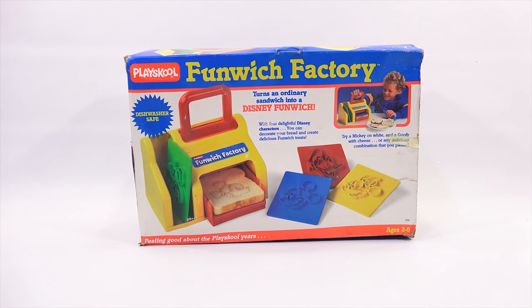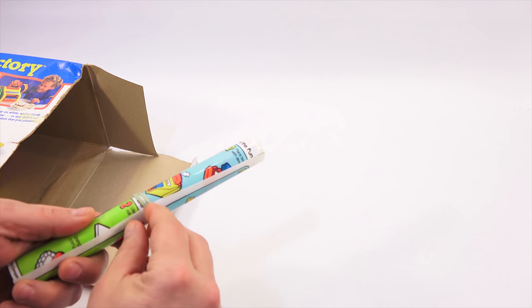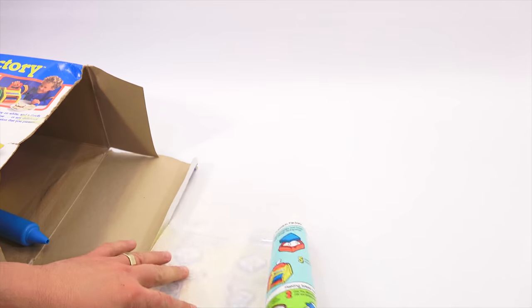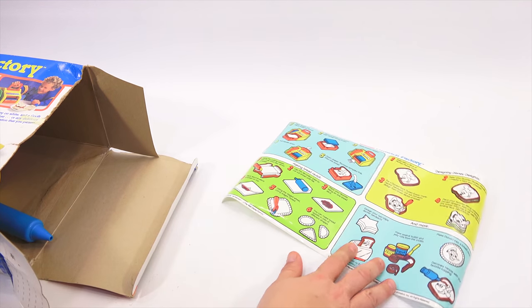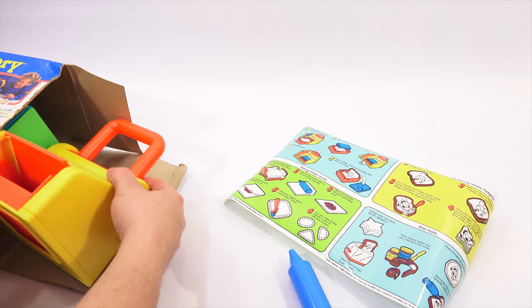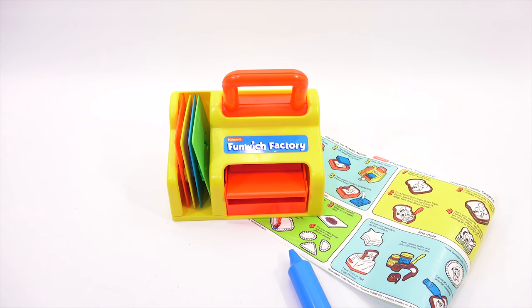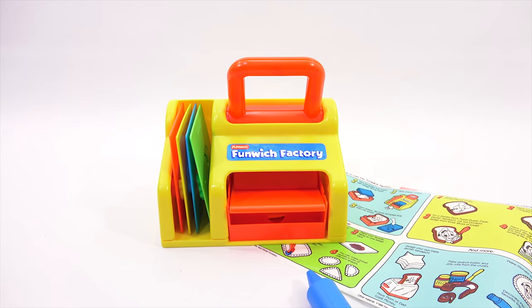Let me get all the pieces out of the box and show you everything that came with the set. Originally that was all nicely packed inside with a cardboard-type insert, but that is long gone. So you have just a plain side, and then the most important side — how to use the Funwich Factory. Here is the decorating tool that squirts in the different fillings, and here is my Funwich factory. Everything needed to be washed, which I always do before I tackle a new vintage toy like this. Make sure all the pieces are there.